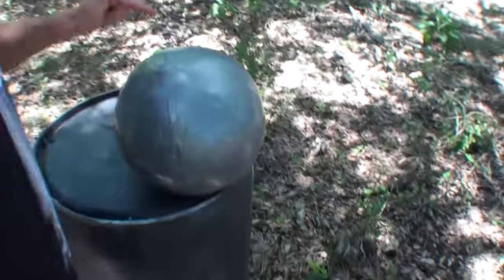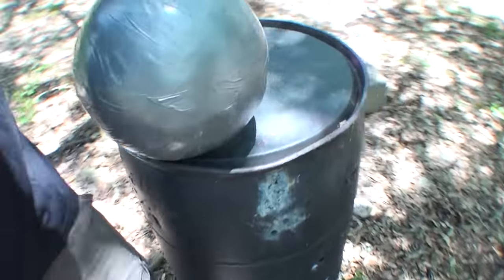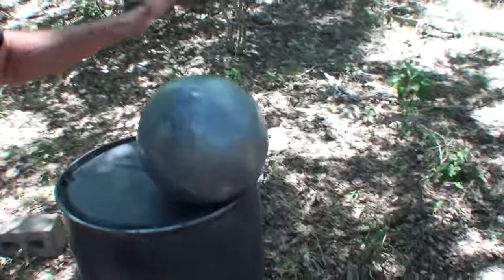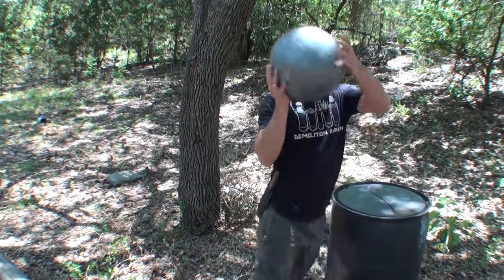Check this thing out. This thing is a solid ball of tape. It is over a foot in diameter — probably about 15 inches in diameter, I would guess. This is a solid ball of tape. It's at least 60 pounds, possibly even more. It's super heavy.